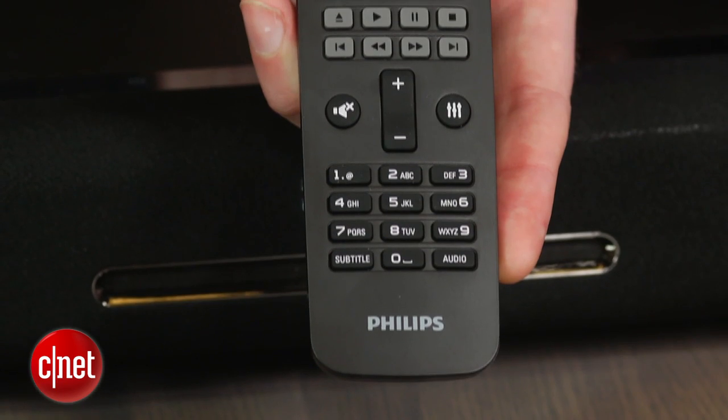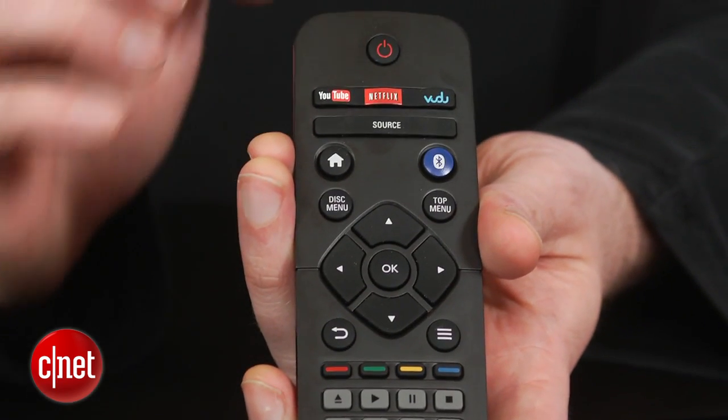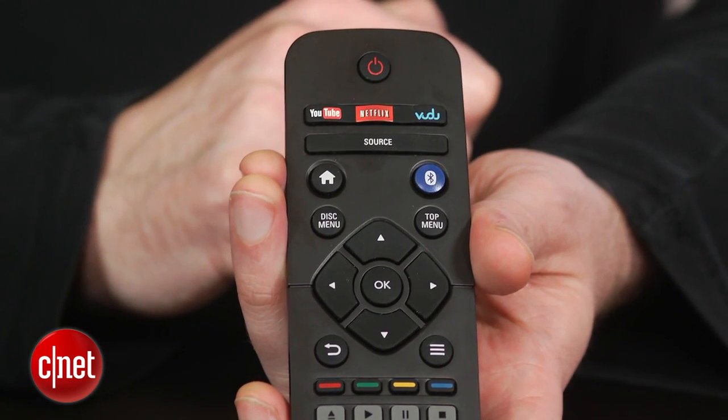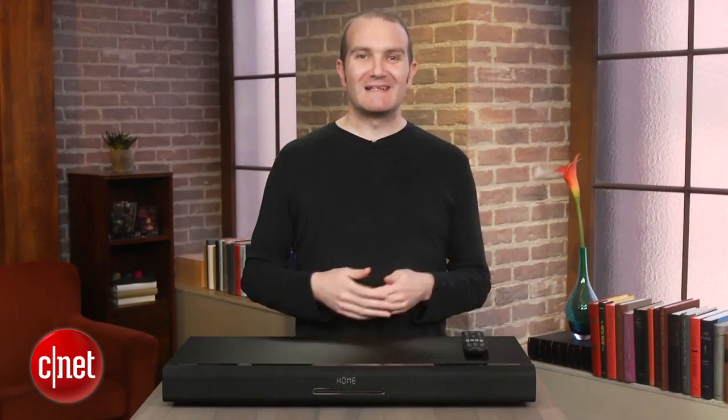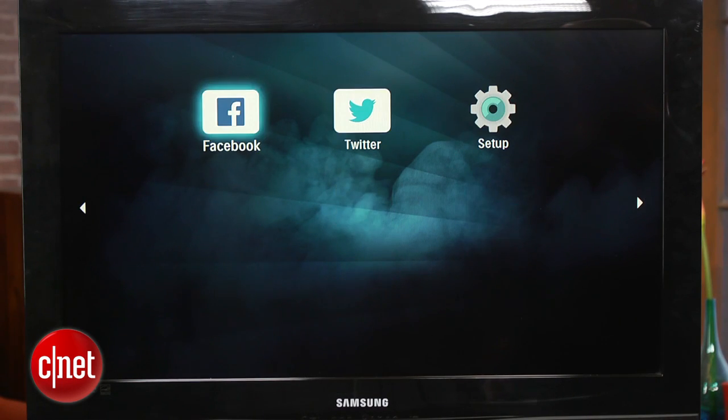The Philips comes with a good remote, though some functions can only be accessed in certain ways. For example, you can't use the source key to select Blu-ray. You need to press the home button and navigate to it on the on-screen display. The menu itself is pretty clutter-free with easy access to all of the apps.